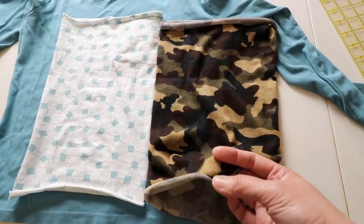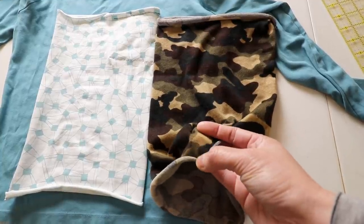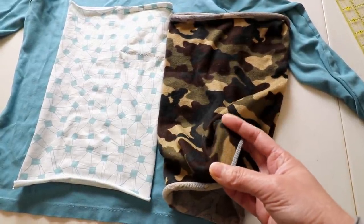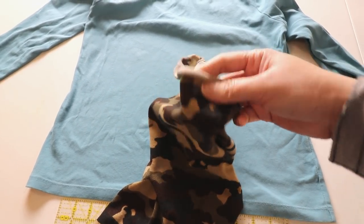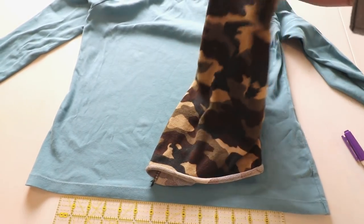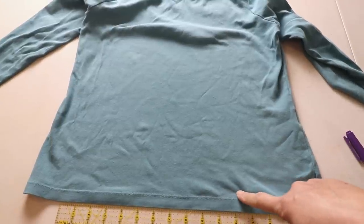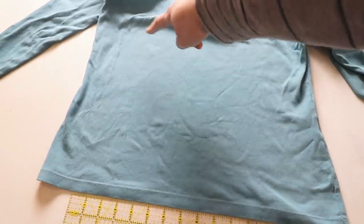One good thing about using knit or stretchy fabric is that it doesn't fray, so we don't need to finish the edge. Because it's so stretchy, it's forgiving and easier to fit different sizes and shapes. For the top and bottom edges you can just leave them to roll up — you don't have to finish them, or you can if you like. Since I'm using a t-shirt, it already has a finished edge at the bottom, so I'm going to reuse the hem and draw from there for my pattern.